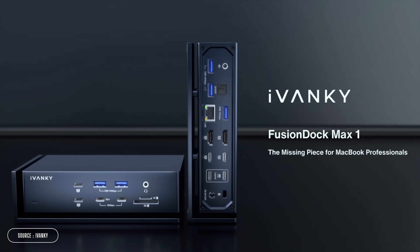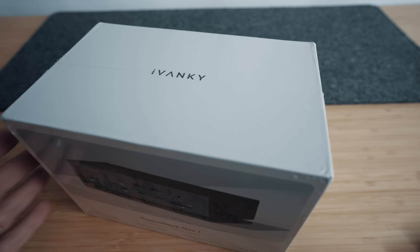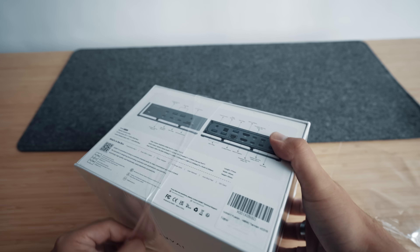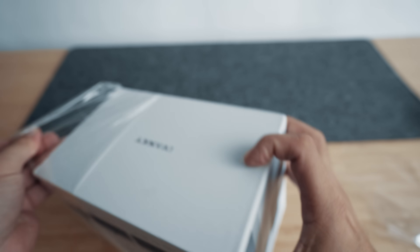Ivanky have made one that offers almost everything you'll want when it comes to connections, expanding your Mac to 20 ports, including a few surprises. The thing that struck me most about this was that Ivanky have gone for a very premium packaging experience here. Dare I say it? It almost feels Apple-like.